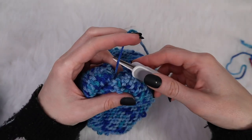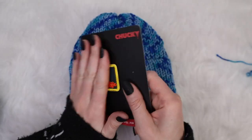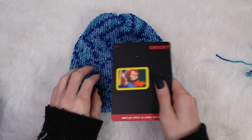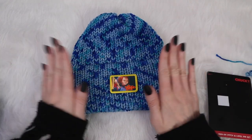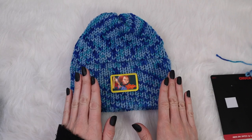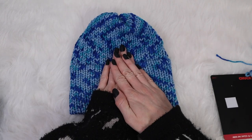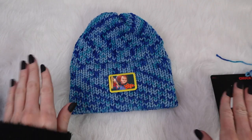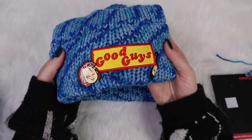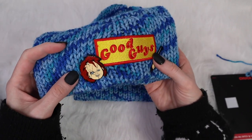Cut your working yarn and turn your hat right side out. Now if you want to attach a patch, grab your patch and your fabric glue, attach a little bit to it, and place it right on the brim portion. If you do add a patch, make sure you allow time for it to sit overnight so it can adhere better to the fibers — place a book or something heavy over top, leave it overnight, and you'll come back to a hat that looks amazing. Go ahead and attach enamel pins if you want to as well.